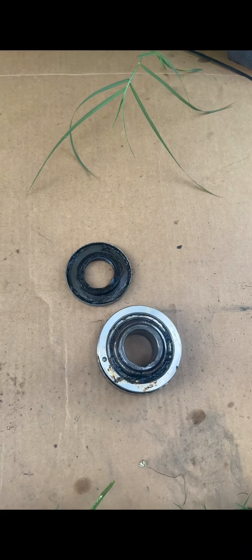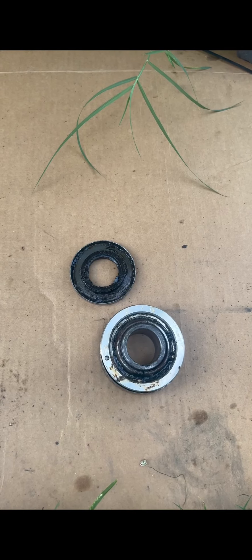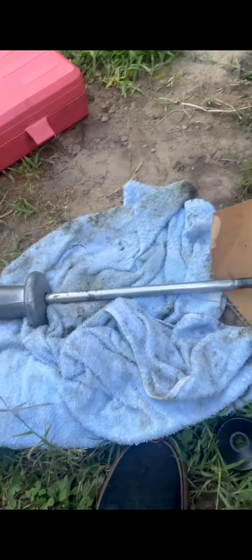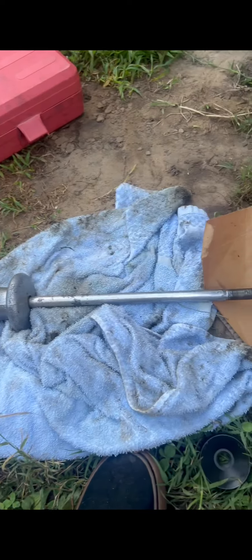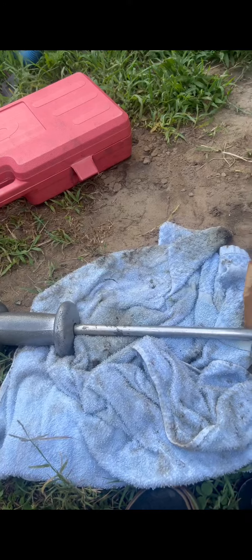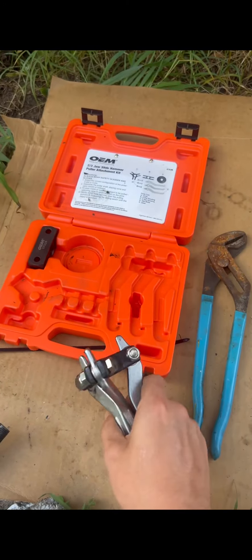Today I'm going to explain my best method for getting out a stuck gimbal bearing without a gimbal bearing removal tool. First thing first, if you don't already have one, get yourself a nice slide hammer from AutoZone. They give you all your money back once you're done with it. You may also have to rent the attachment kit for it.